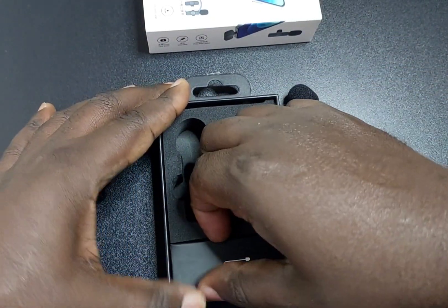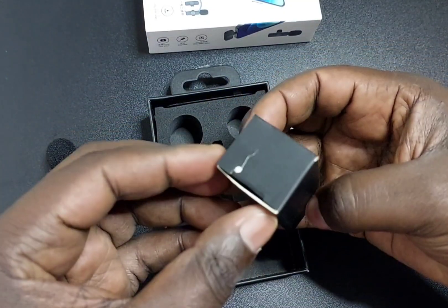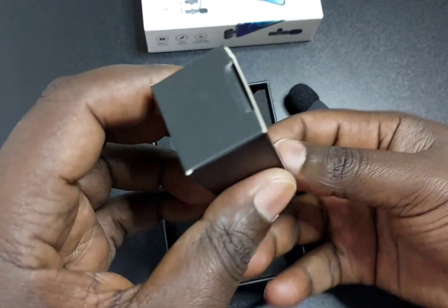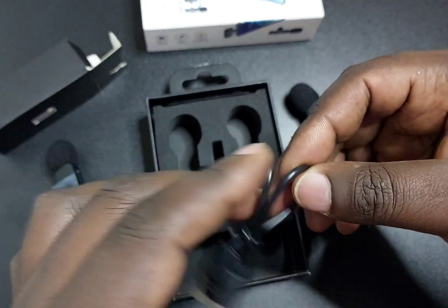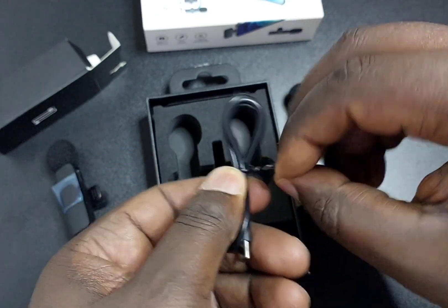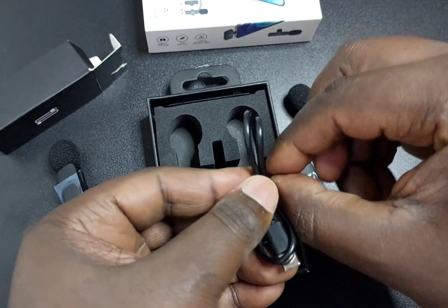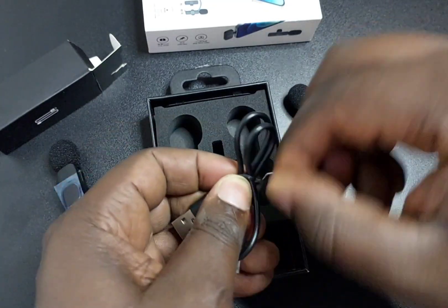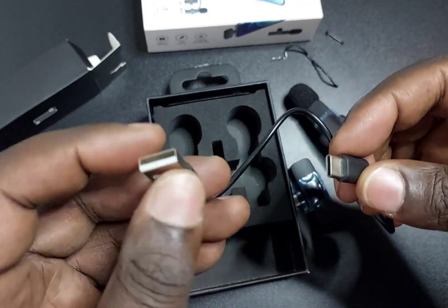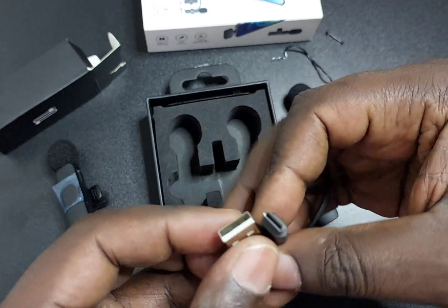This should be our charging cable. It's basically a charging cable, so you'll need to charge it via your computer or any other charger that has a standard USB port. The cable itself is USB-C on the device end.